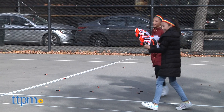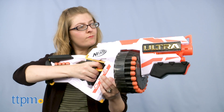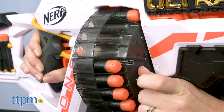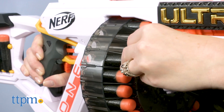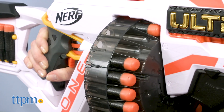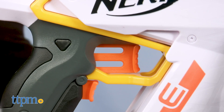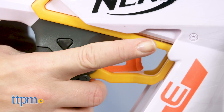So how do you start the blasting action? The blaster itself is motorized, and it takes 4C batteries. There are 25 Nerf Ultra darts with the Ultra 1, and the drum has the capacity to hold them all. Frontloading the darts into the drum is easy to do, and you'll want to make sure the darts are pushed all the way in.